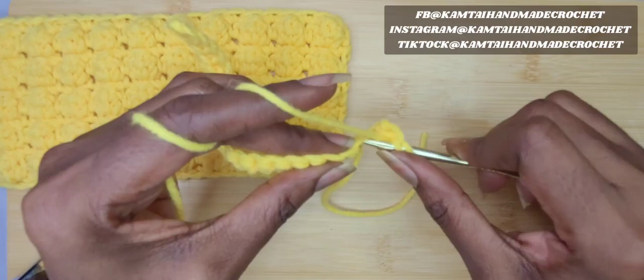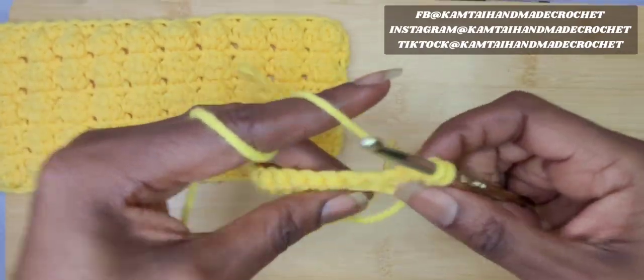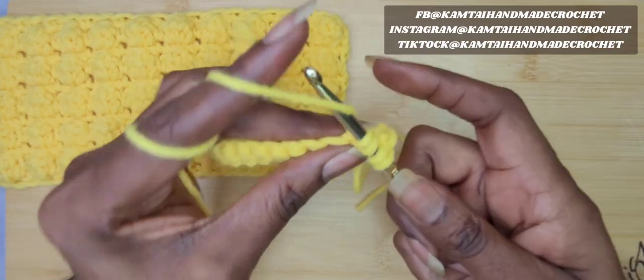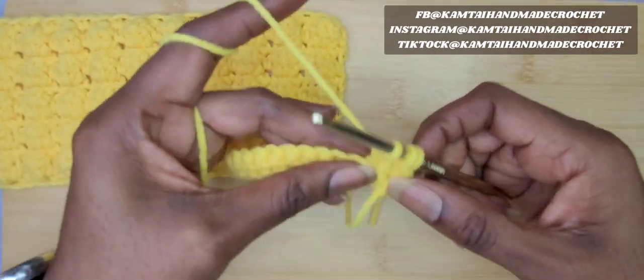Yarn over and go into your first stitch, pull up a loop, yarn over, pull through two only. Yarn over again, go back into that same stitch, pull up a loop, yarn over and pull through two loops only. You have three loops on your hook now.